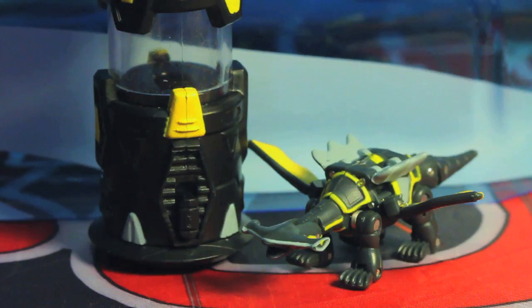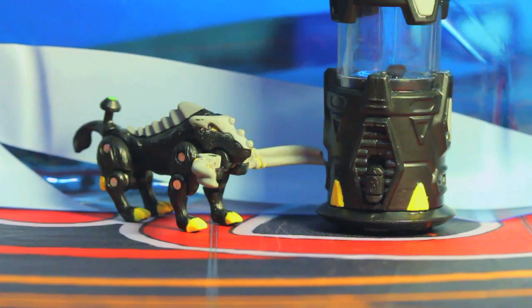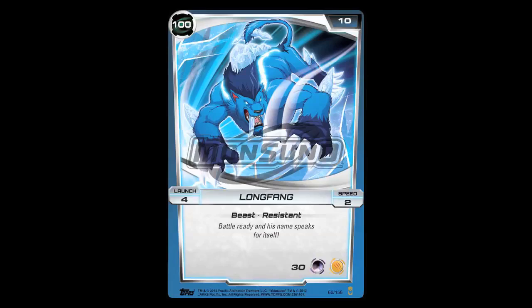Hydro is definitely one of the cooler ones, being a land shark kind of thing. It also has a really interesting ability in the game in that it gets more powerful the more cards you attach to all the Monsuno. Cross Bolt is kind of a cross between a wild boar and a crossbow — hence why it has the name Cross Bolt — and it has a very simple fold-out design which makes it pretty nice. And finally we have Longfang, a new Core Tech Monsuno that's appeared in the show. It's a Sabertooth Tiger-looking Monsuno with a fold-out design similar to Loft, and it's notable in that it is a Launch 4 Monsuno with an actual base attack bonus.